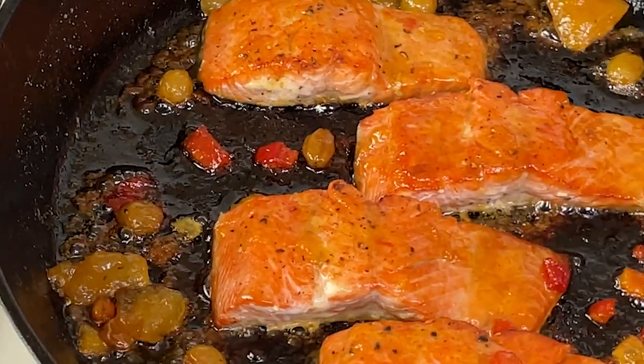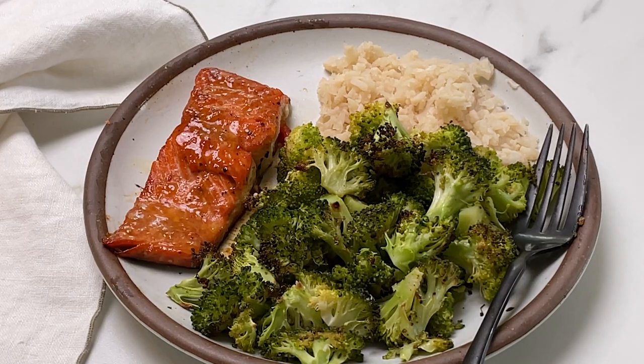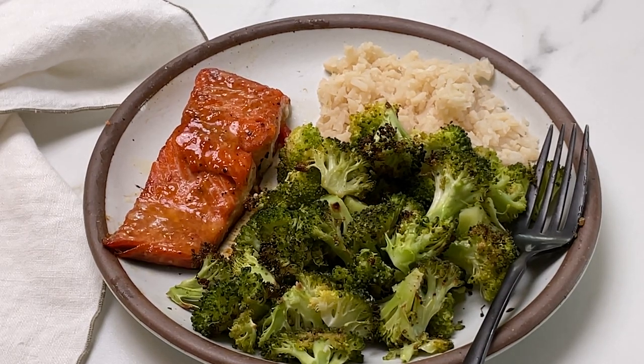Look at this — this mango glazed salmon is amazing, with a side of broccoli and some rice.